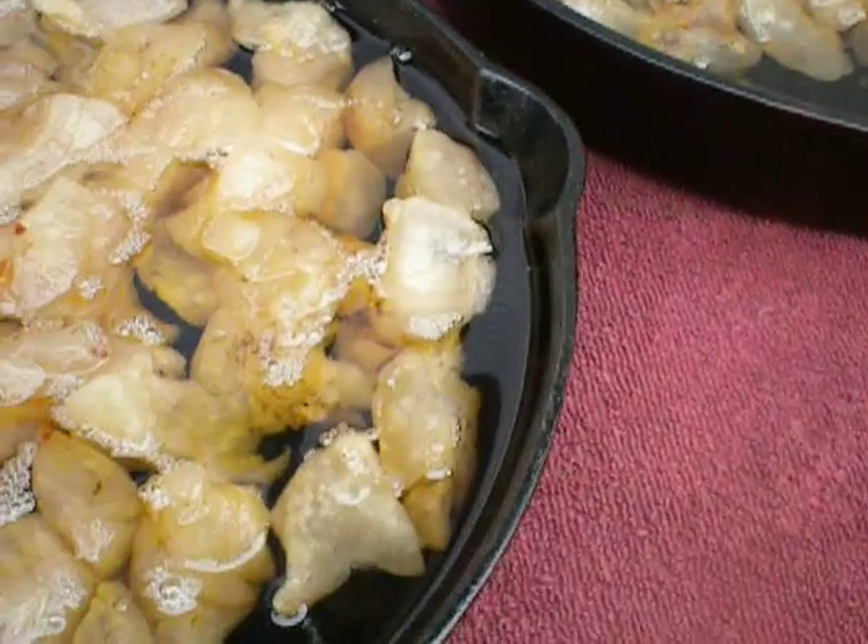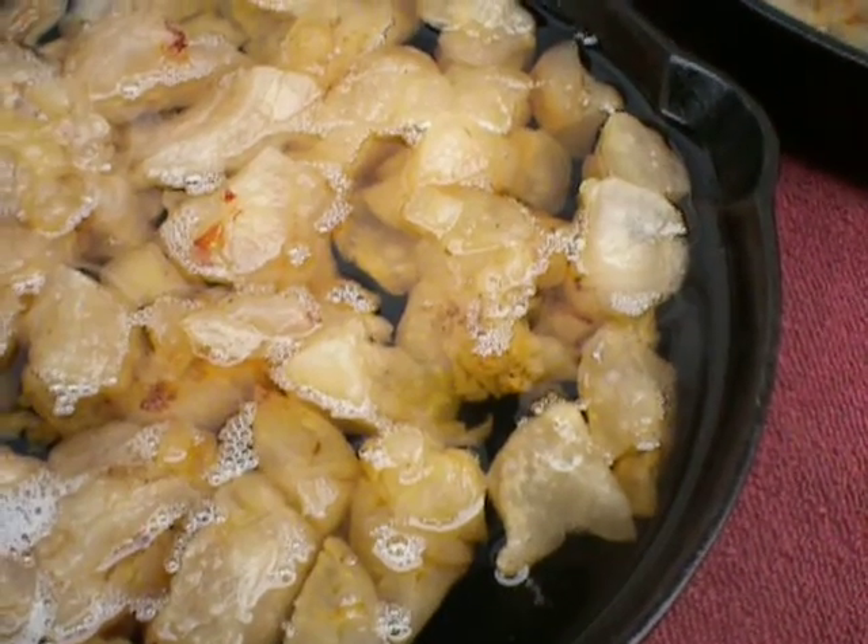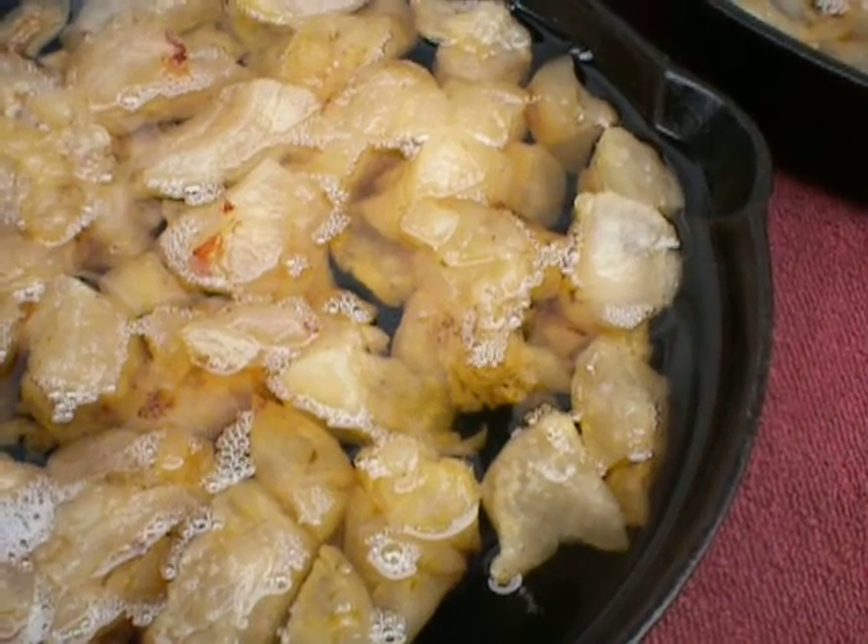To process your fat, you want to go ahead and cube it in one-inch pieces or smaller. You can grind it and that makes the render faster.